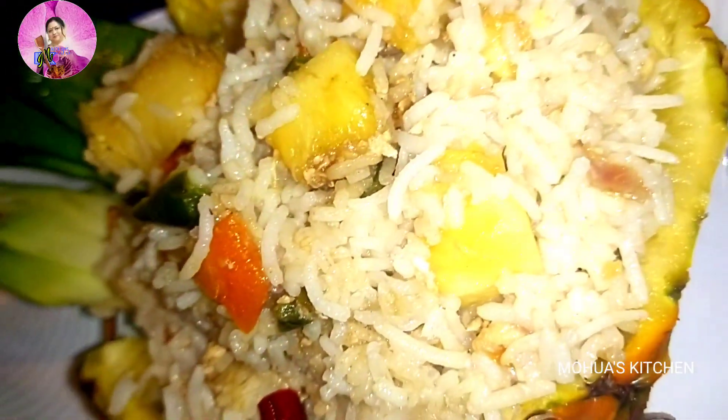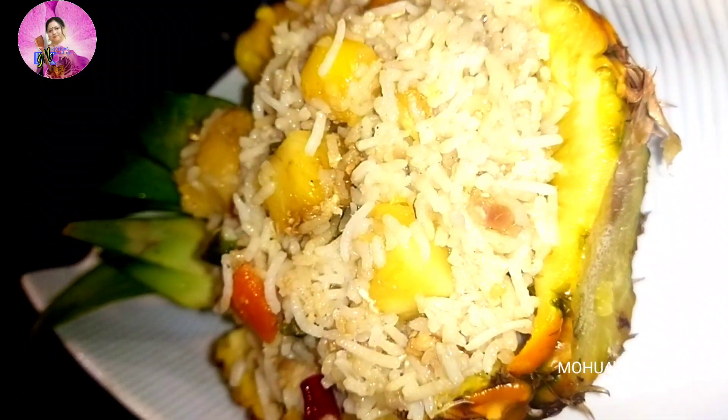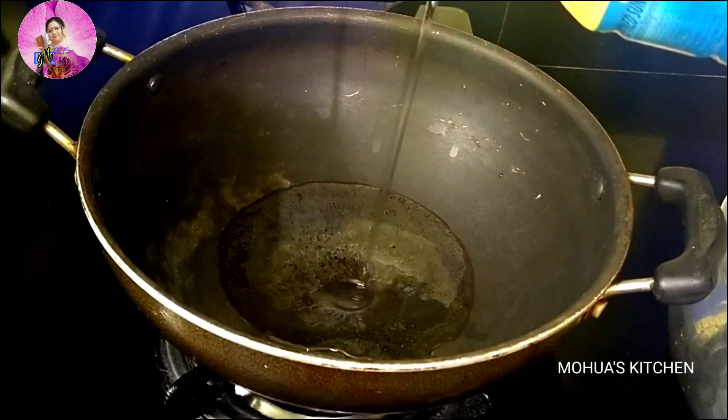Namaskar, welcome to Mohma's kitchen. I am Mohma again in front of you and today I am going to share a very delicious recipe. It will make your regular boring rice into an interesting dish.